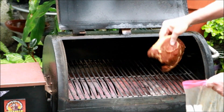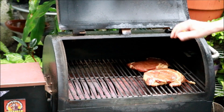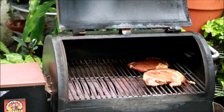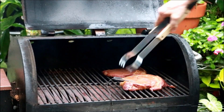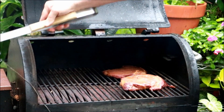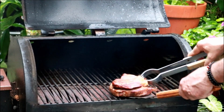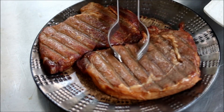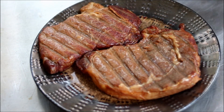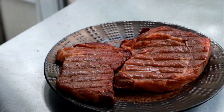What I'm going to do is kind of the old reverse sear — smoke these guys for a little bit, and then once they get up to about 105°F, we'll crank up the heat. It's been about 40 to 45 minutes and these are up to 104°F. They're not very thick, so I'm going to pull them out and crank this up. Let them rest while the pit boss heats up. I'm just going to put a little cracked black pepper on them — don't need any salt because of that soy sauce.